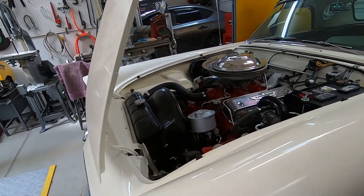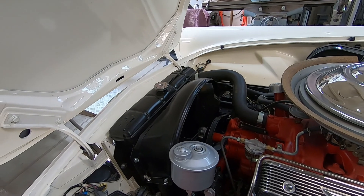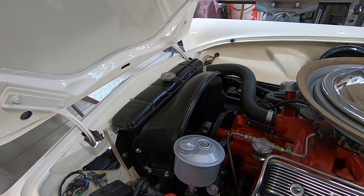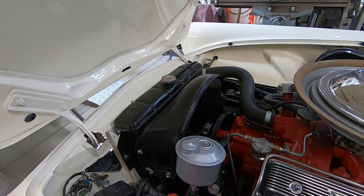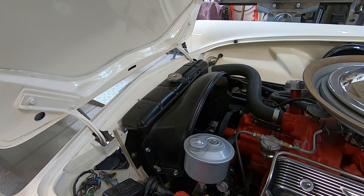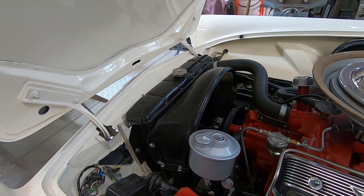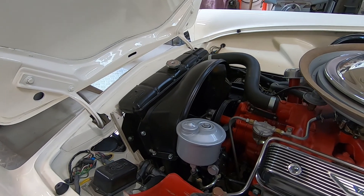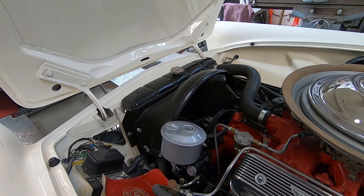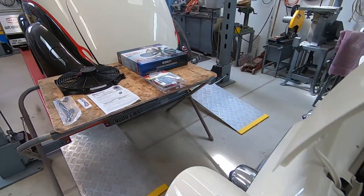Today I'm going to be installing an electric fan in my T-Bird. If you've watched some of my other videos, you know I've been trying to get it to run cool and stay cool. Everything I've done so far has helped a lot, and if I'm driving the car it runs great — I could run all day long and not overheat. But when I stop for any extended period of time at a stoplight or just letting it idle, the temperature gauge still starts to creep up, and I don't like that. So what I'm going to do now is install an electric fan.